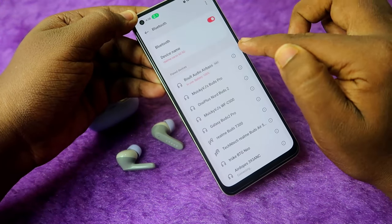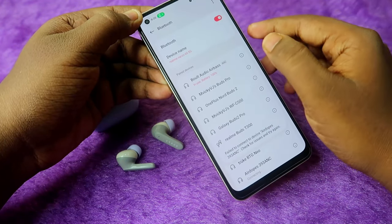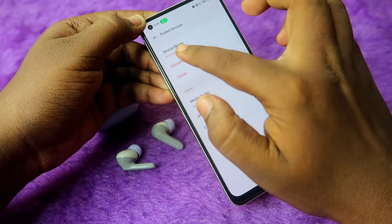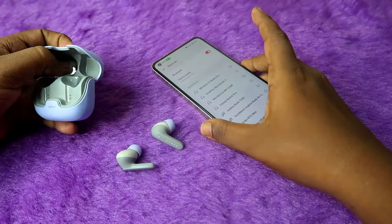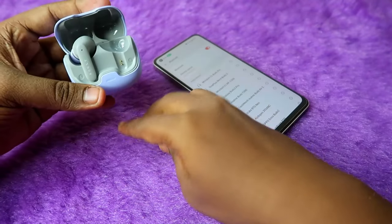If you are facing any connection-related issue, you can reset now. First, you need to unpair the earbuds from all devices you were previously connected to. Since I connected these earbuds only to this smartphone, just go to the Bluetooth settings and click on the unpair option.